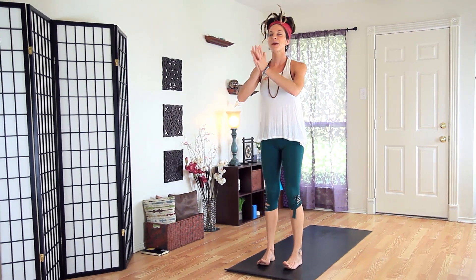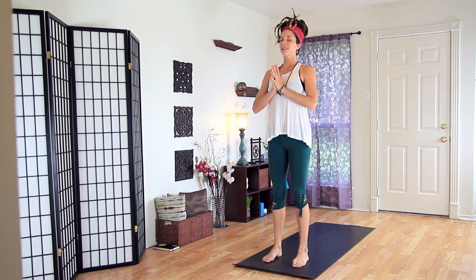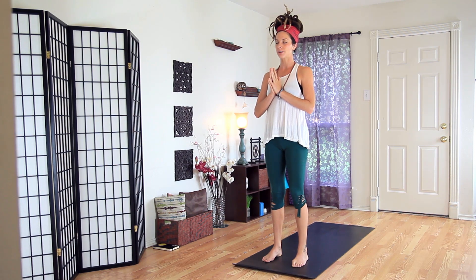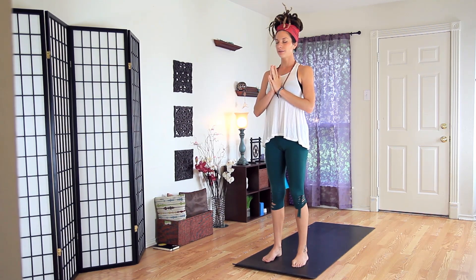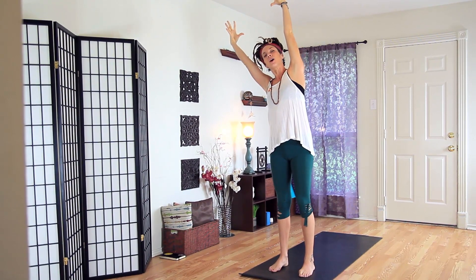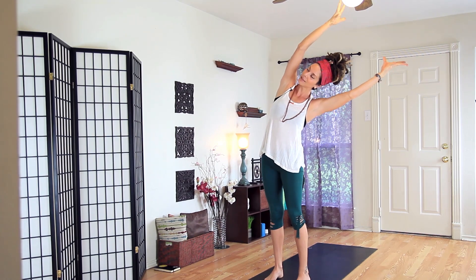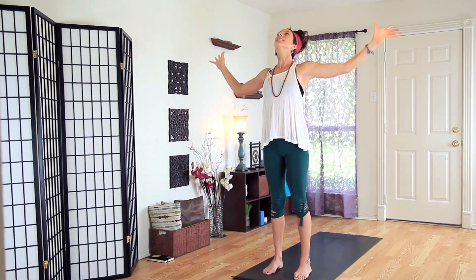Hands at heart center. Find your base. Spread your toes wide. Hands to heart center. Let's just inhale and let it go. Again, think of that intention, inside out. This time let's inhale, hands lift, gaze up, touch the hands together. Exhale with wide arms — tilt and tip over to the right. Inhale lift, and tip over to the left. Inhale up, cactus the arms, send the hips forward, open the heart, and inhale up.